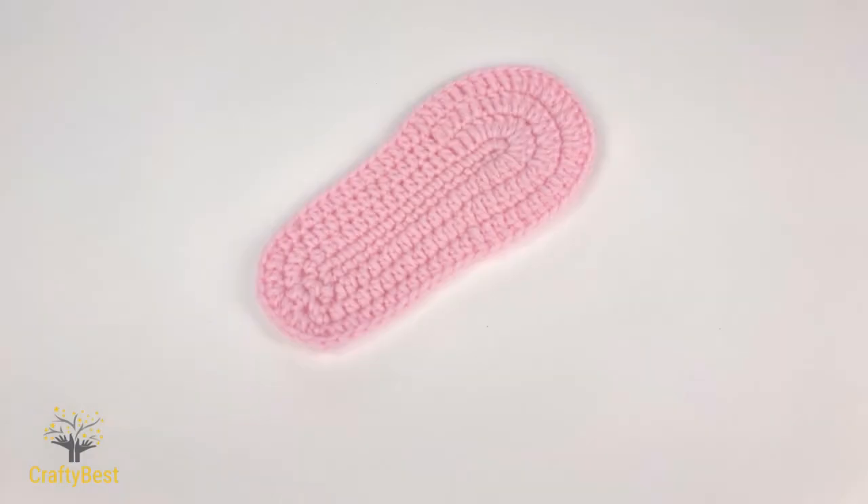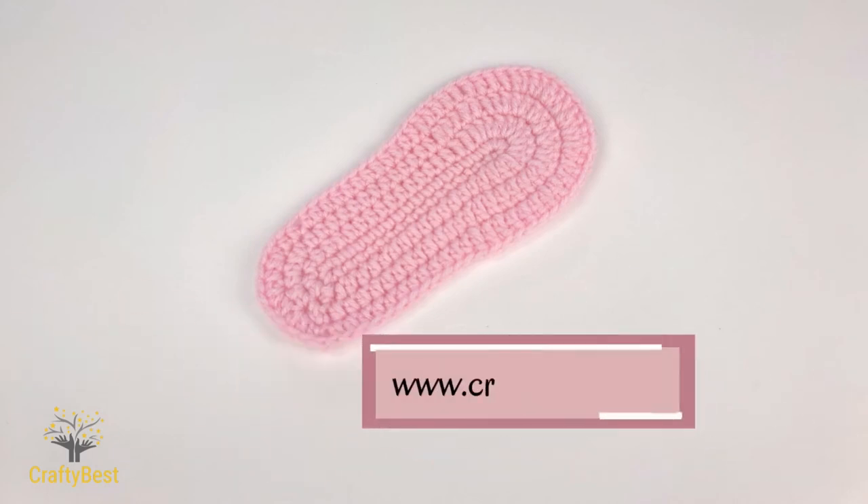I hope you enjoyed this tutorial. Please don't forget to subscribe and click the like button. You can also visit www.craftybest.com for more patterns. Thanks for watching, have fun, bye!